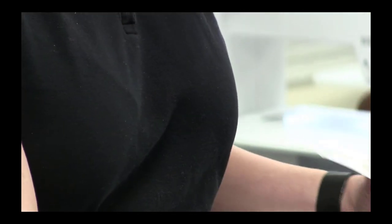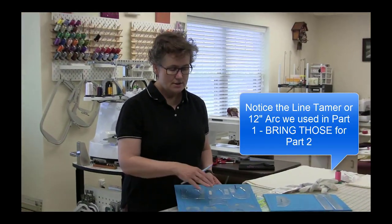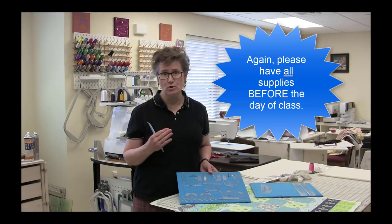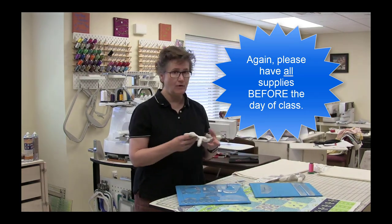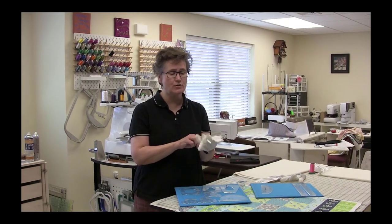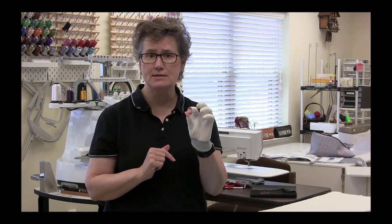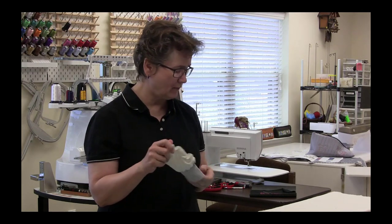Please make sure that before class — not the day of class — you have your sampler pack, the six-set of templates, and also your ruler foot that we used in Part 1. Don't forget that we also want quilting gloves. The quilting gloves should fit relatively tight. What I do with mine is cut off the thumb and index finger, which allows me to pull up threads and do more fine, precise work. The quilting gloves are still very important for Part 2 — they help stabilize the ruler.